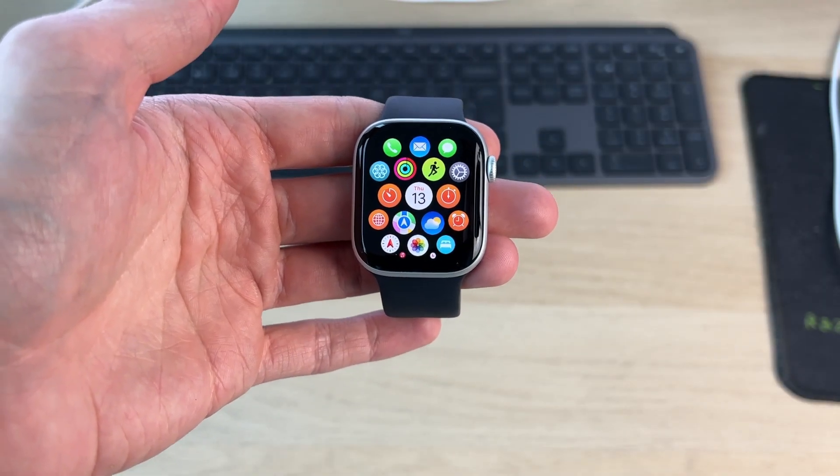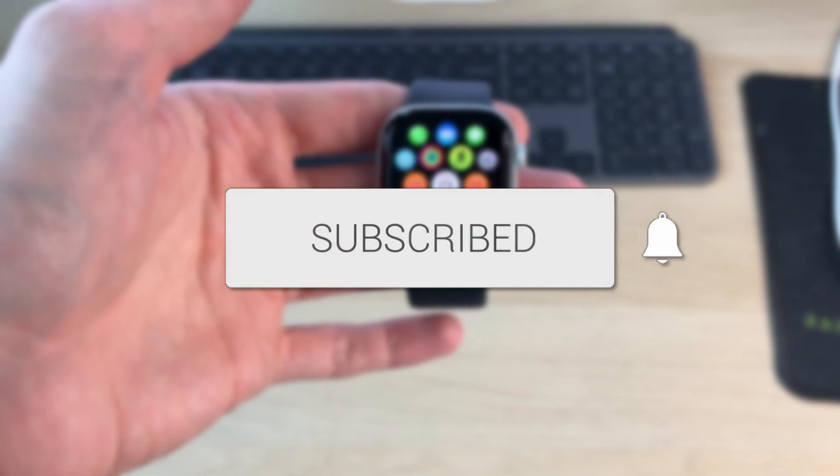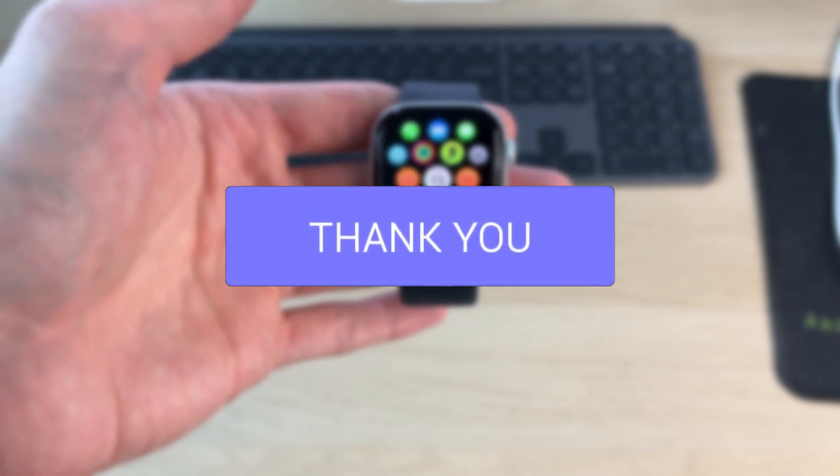We'll guide you through how to use WhatsApp on an Apple Watch. This is really convenient to do.